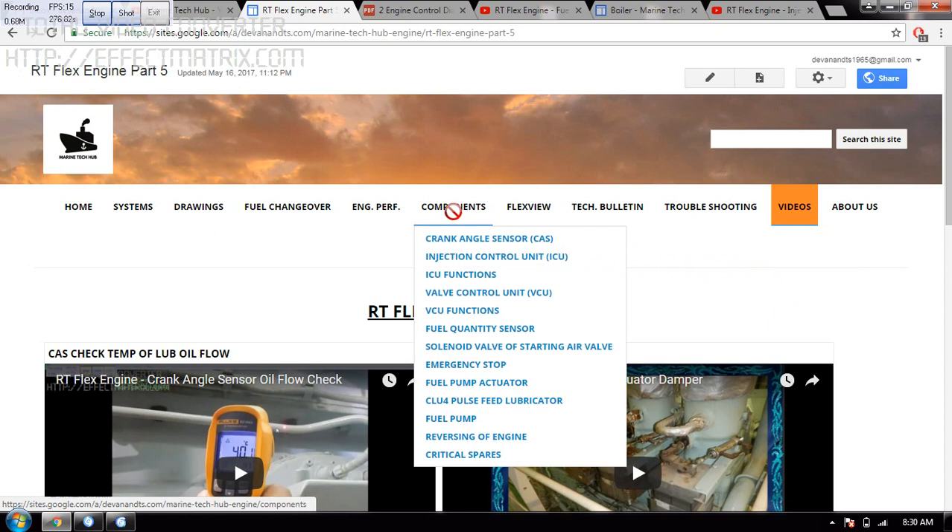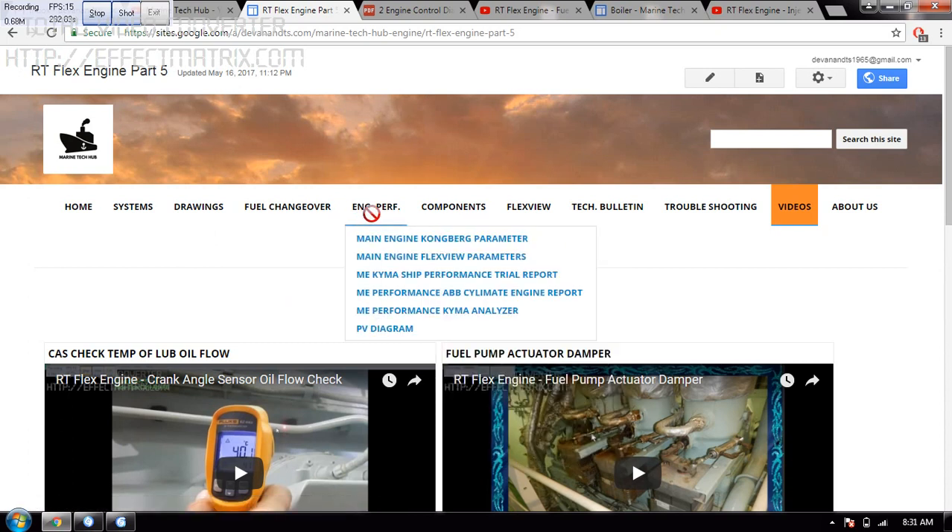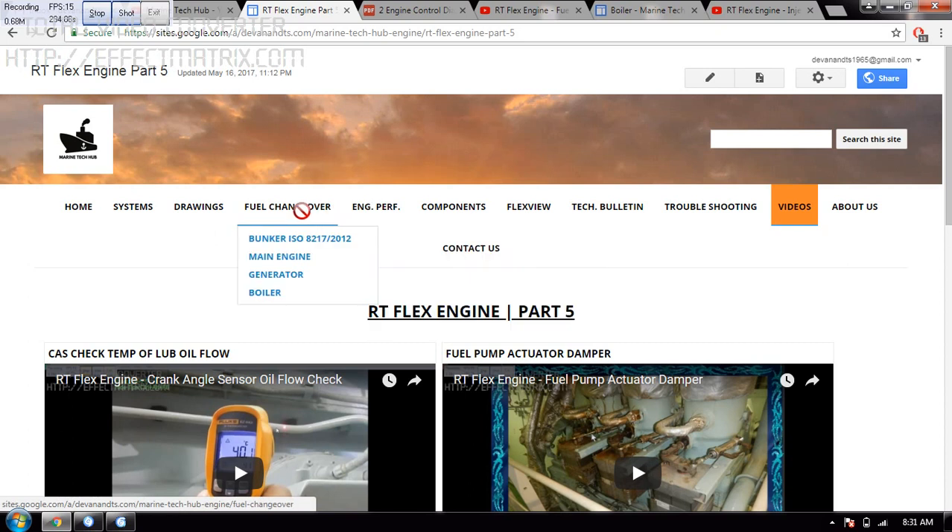You can also see the bulletin, or component-wise I have explained what the crank angle sensor is, or ICU — Injection Control Unit — and VCU, Wall Control Unit. I have explained most of the things. Then how to take the performance of the engine — I have shown how to change over from the main engine, from HFO to LSMGO while you are crossing the Sikka area.